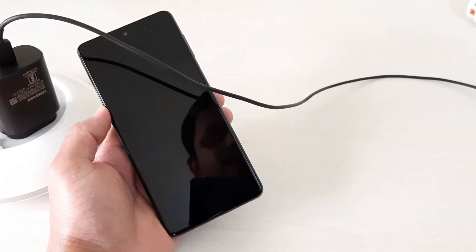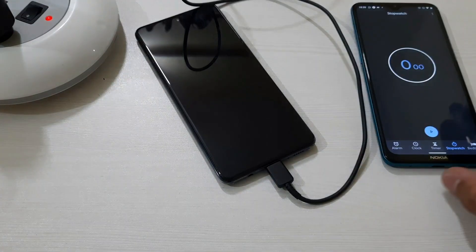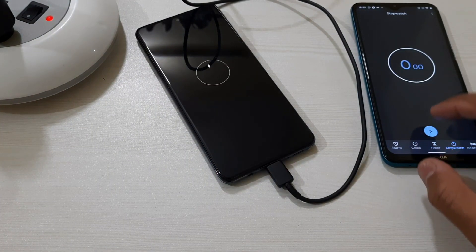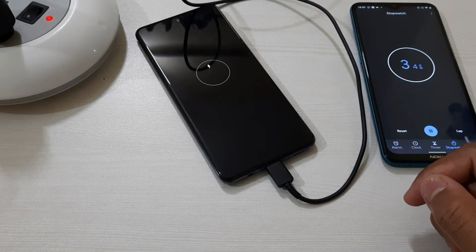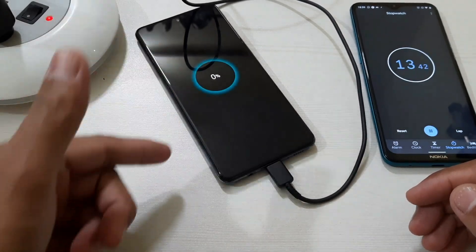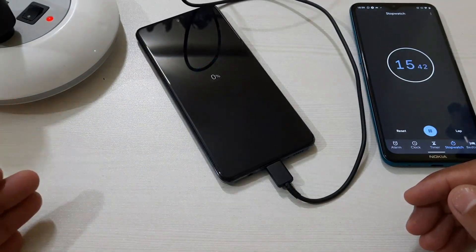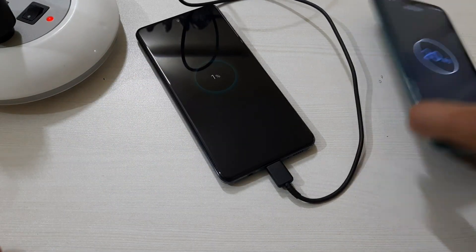Now let me connect it. We'll see how long it takes — let's start the charging now and start the stopwatch so we can keep track of the time. You can see it was totally zero here, and we'll wait for 15 minutes, after which I'll turn this on and we'll see how long it takes to reach 100 percent.